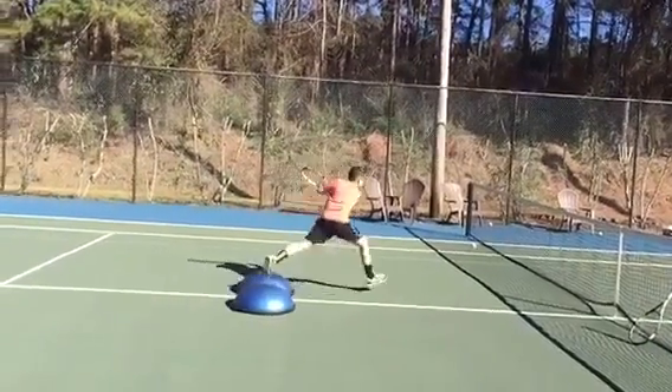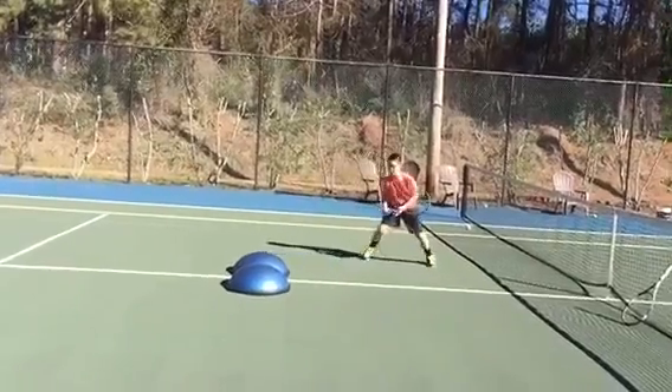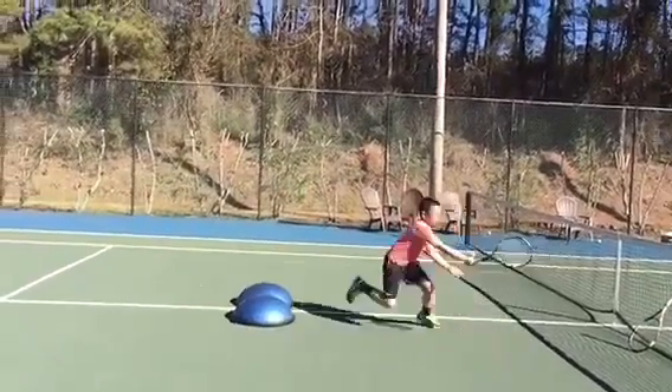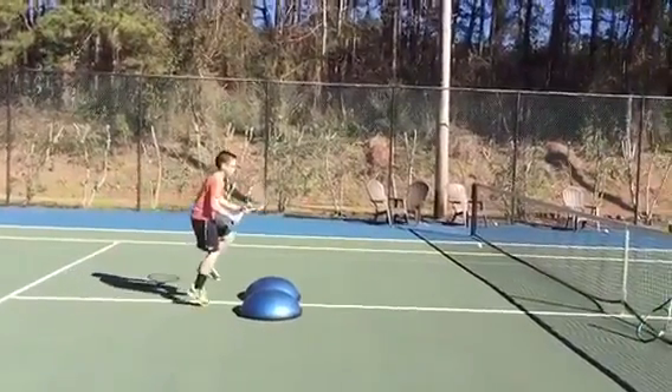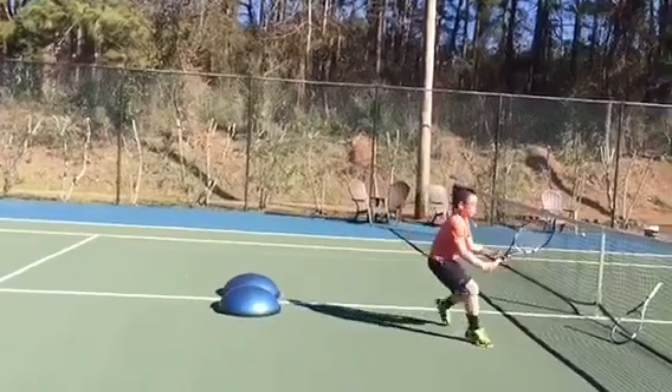That's how you're going to work on that power explosion — get the timing of your split step. Also, just doing this drill requires you to be balanced on these balls, which are very hard to balance on. So it's going to develop your balance and also your leg strength. It really builds up your legs.